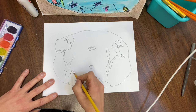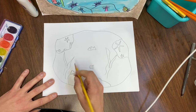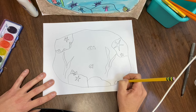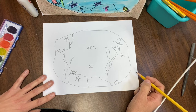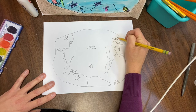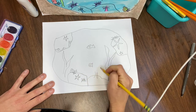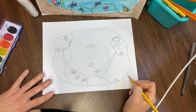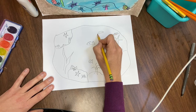Everybody makes their hermit crabs differently, and you guys have had a lot of practice. I'm definitely still learning to make mine. And what else is in a tide pool? We have sea urchins and sea anemones — those are always fun to draw. The more you put into your tide pool, the more exciting it comes to life. Take your time and add as much as you can.